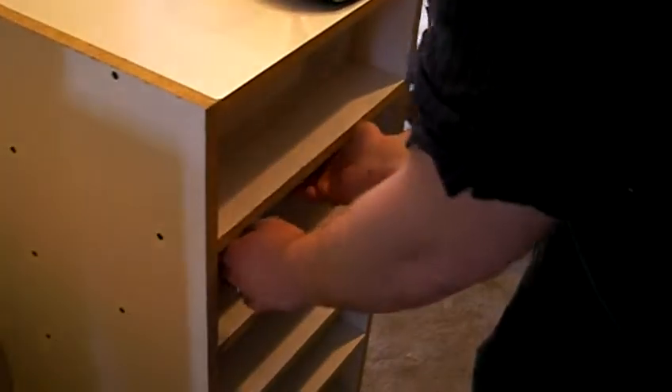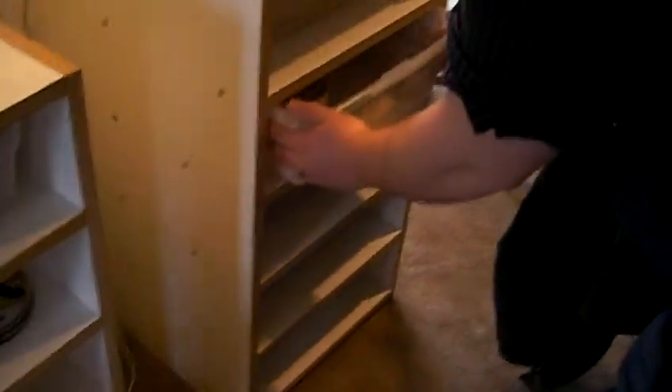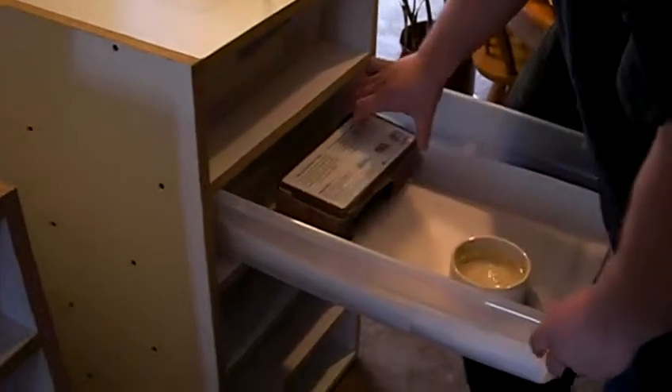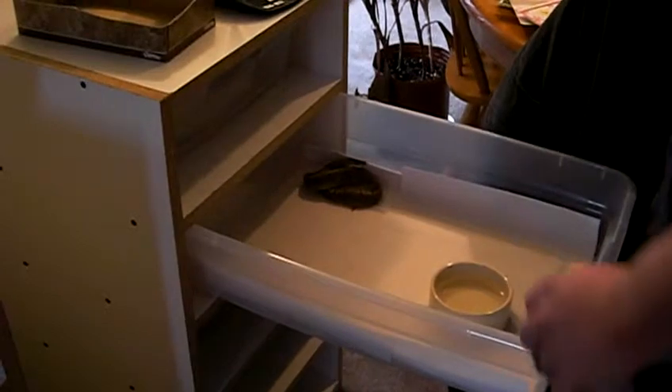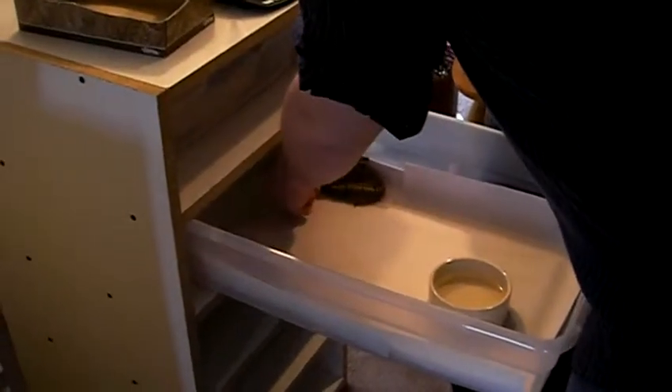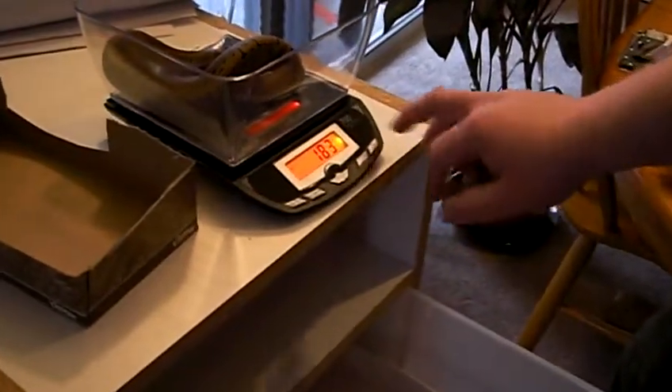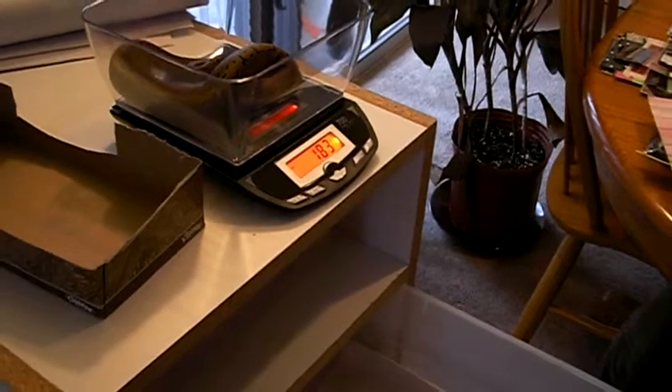Next we have my 2010 juvenile pinstripe. He's 50% het albino. He's a biter — drives me crazy, but whatever. We have him at 183 grams, so he's taking food really well. Hopefully I get him up to 500.